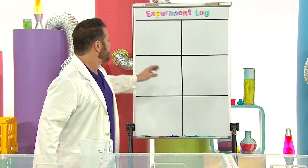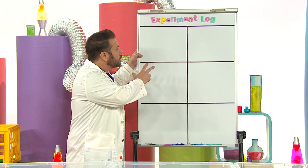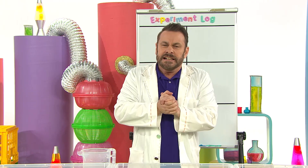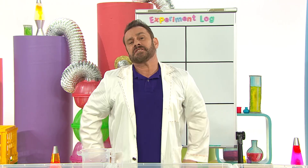Let's begin the experiment. I've got this board - it's my experiment log. In science, we like to test lots of things together to see how they work together. It's an important part of the scientific process.